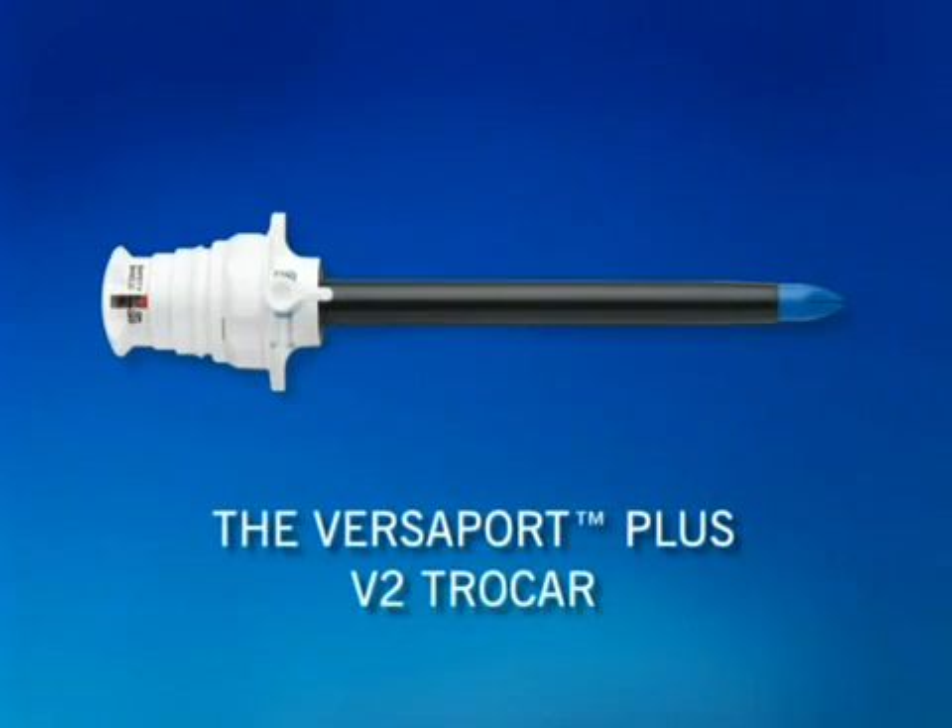This in-service video will provide you with basic instructions on using the VersiPort Plus V2 Trocar from AutoSuture. Please refer to the instructions for use packaged with the product for more information.